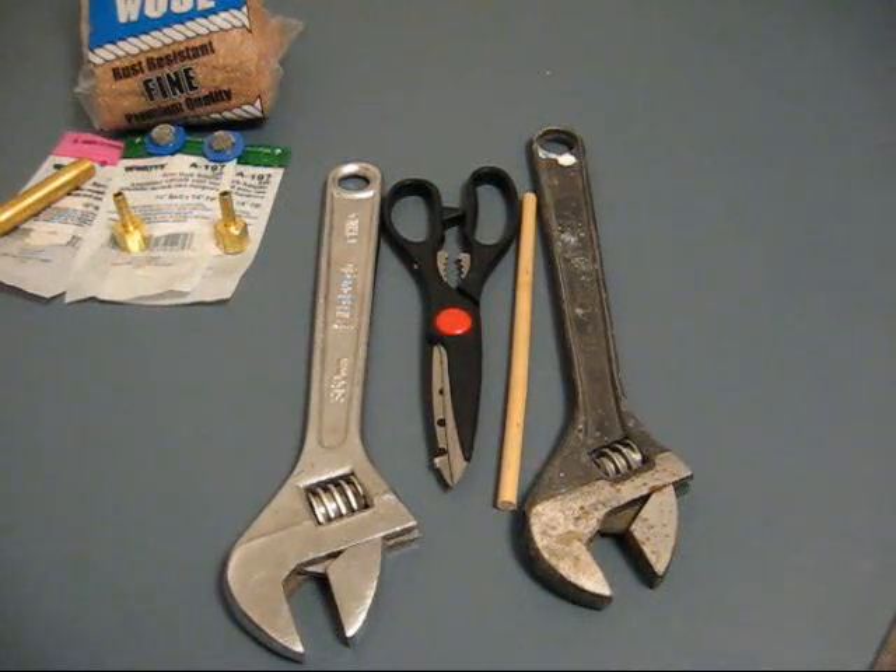Here are the tools that are necessary to assemble this. There's only a few tools: a couple of crescent wrenches, a pair of scissors, and a little ¼ inch ramrod to press the fine wool into the tubing.